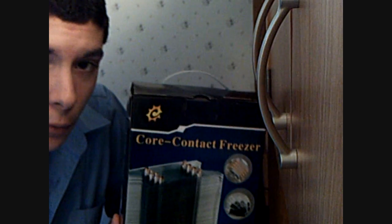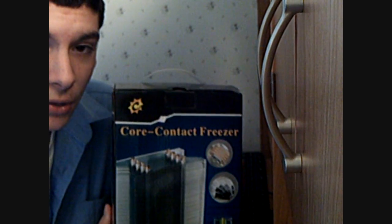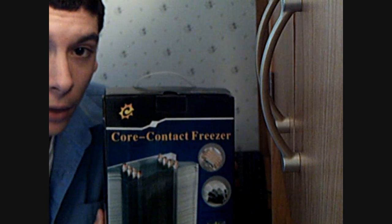Welcome to another review for BDTechnicalReviews. Today we're going to be reviewing the SunbeamTech Core Contact Freezer, provided by SunbeamTech.com. We're going to be testing this with Prime95 stress testing and idle temperatures. The processor we will be using is the AMD Athlon X2 5000 Plus Black Edition with the unlocked multiplier for overclocking. Please stay tuned and enjoy the review.